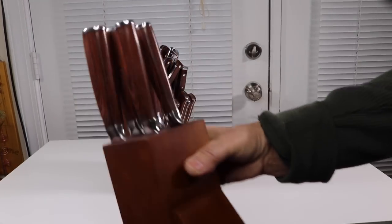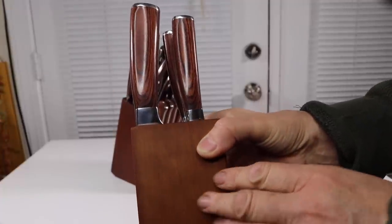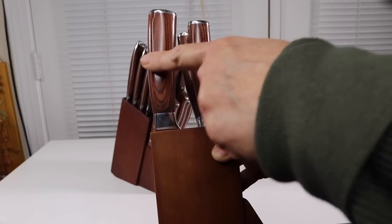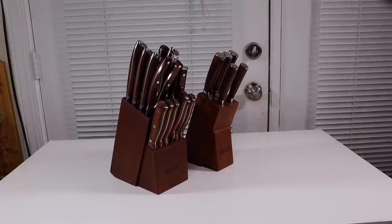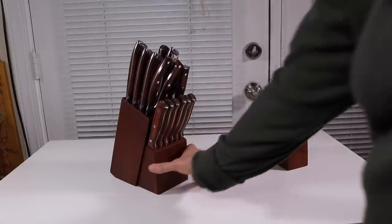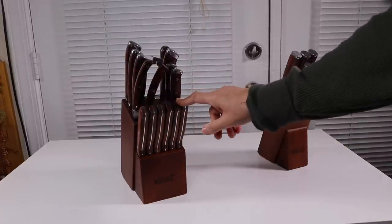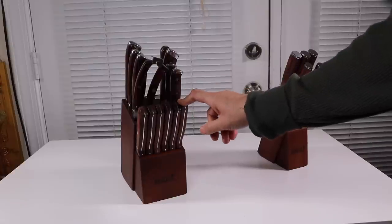Look at that — it has these gorgeous wood handles with the stainless steel accents all along it, just very stunning. Now these knives are German carbon stainless steel, so that's nice high quality. This bigger set has actually six different steak knives, so that's nice to have.